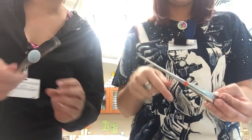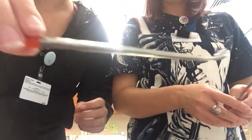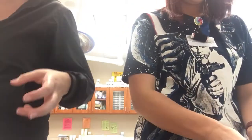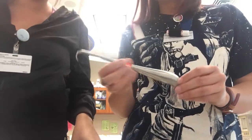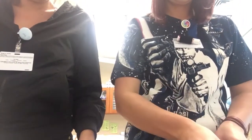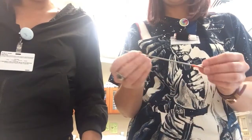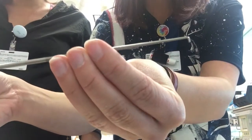Lindsay knows more than I do about this one. This is a bone hook — you hook the bone with it, obviously. And then a nerve hook. See how tiny that is.